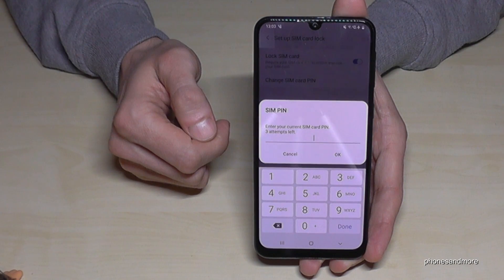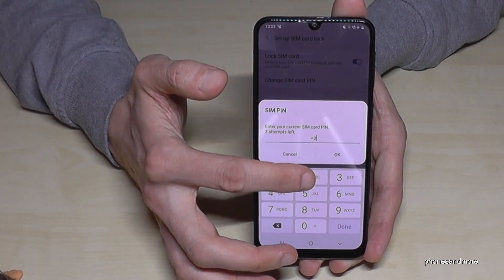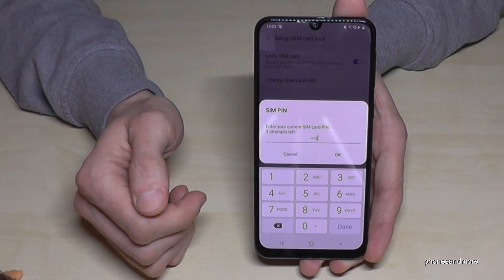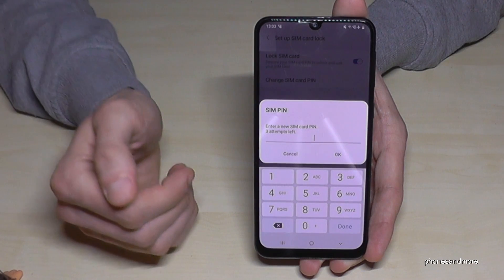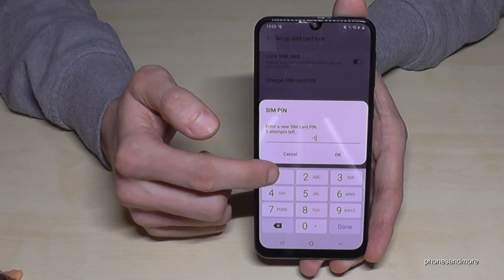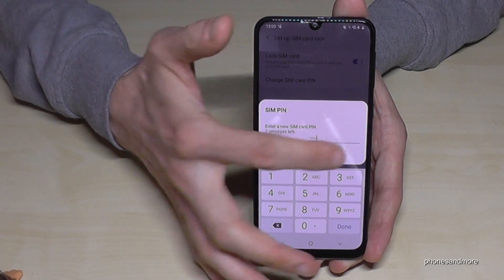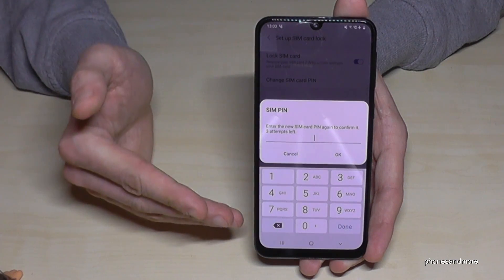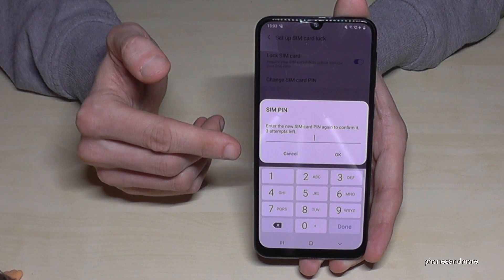First of all, we have to enter your current SIM code — mine is a simple one, but please choose yours. Then tap OK. Now you set up the PIN you want to have in the future — let's take four times the number one, it's also simple. Tap OK, and then you have to confirm the PIN again in case you made a mistake and locked your phone completely.